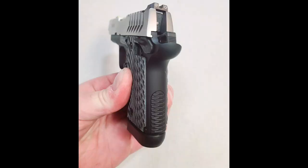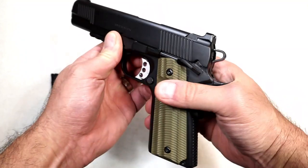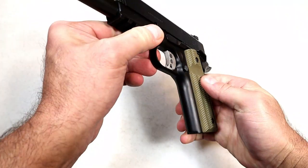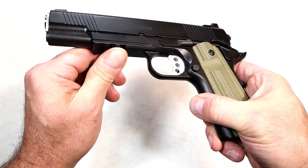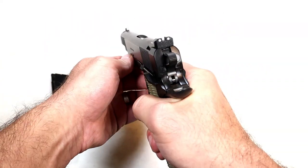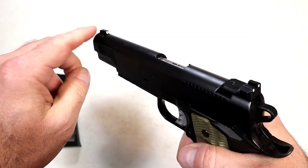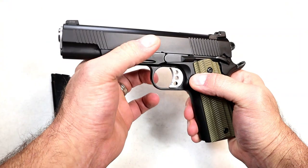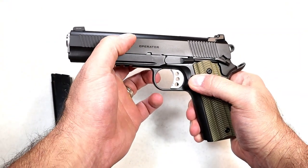They have the same checkering on the 911 pistol — the little subcompact nine millimeter — they call it the octo-grip checkering, and I really like it. I like it on the 911 and I like it on the Operator. Smooth front strap. It does have a 1913 Picatinny rail, three dot sights with black serrations below and a tritium front dot.